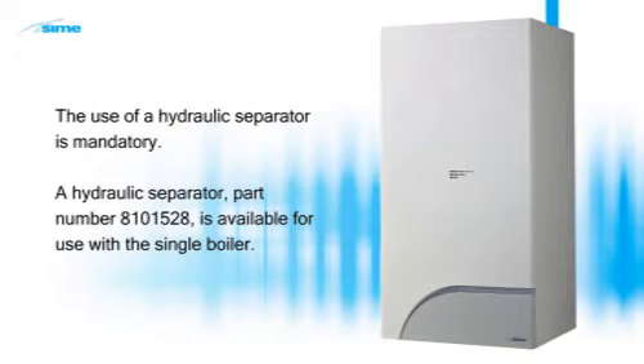The use of a hydraulic separator is mandatory. A hydraulic separator, part number 8101528, is available for use with a single boiler.